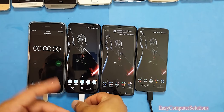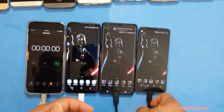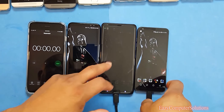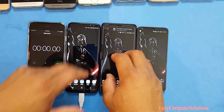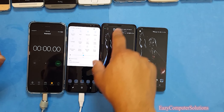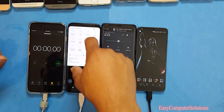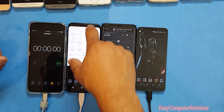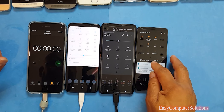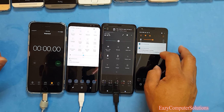The HTC U Ultra is at 100% and the LG G6 is at 100%. All devices are at 100%. I'm going to set the brightness to halfway on each one, turn Bluetooth off, and they're all on Wi-Fi with brightness at halfway.